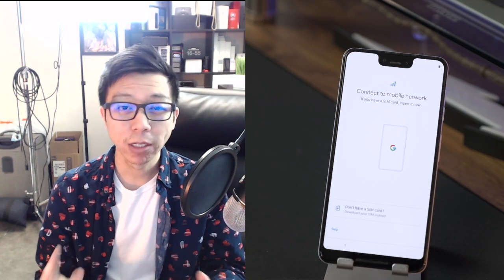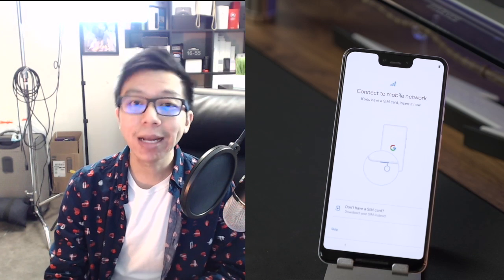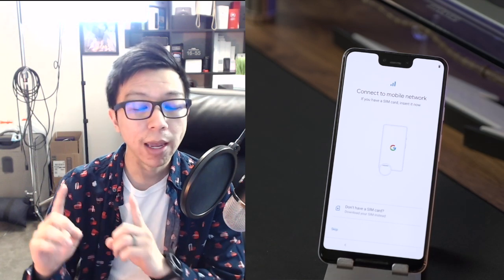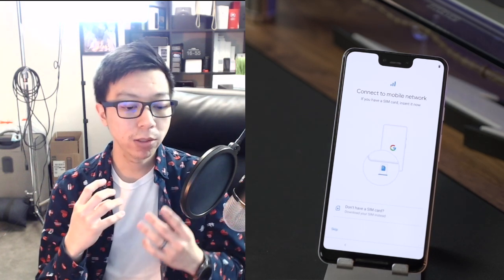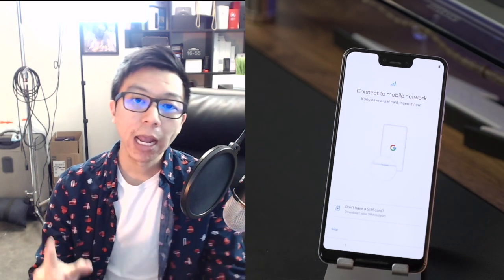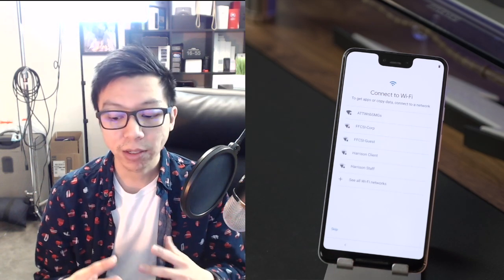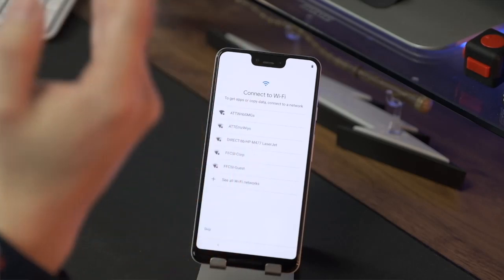I basically change phones at least once a month, so I set up a brand new phone at least once or twice a month. I normally don't put my SIM card in until after I get the phone set up, because my setup process takes about 40 minutes including downloading all the apps. I don't put the SIM card in immediately because I want to still receive my phone calls, emails, and texts since it's a workday. The next step is to sign into your Wi-Fi connection — just click on the network you belong to and we'll go from there.